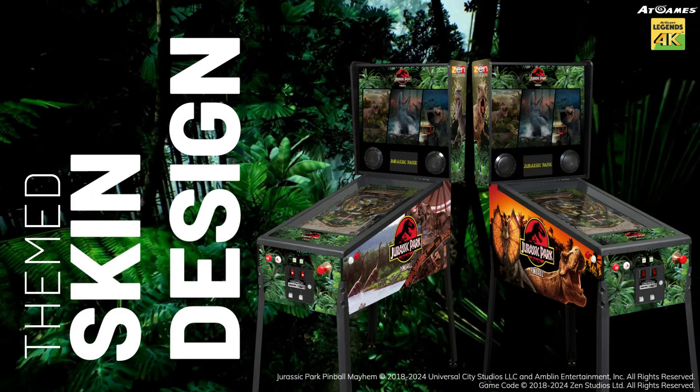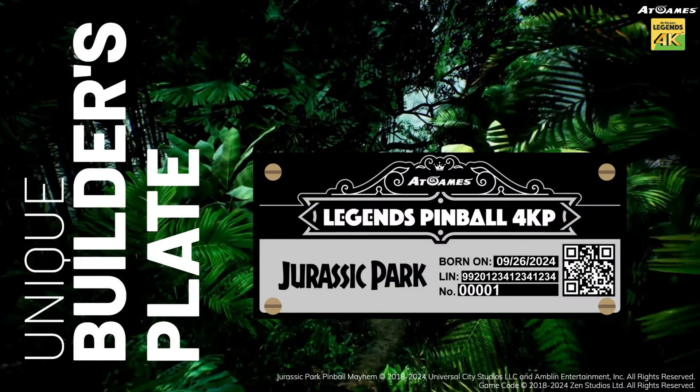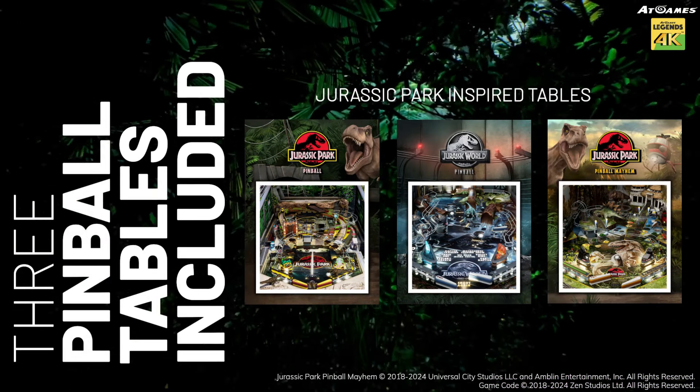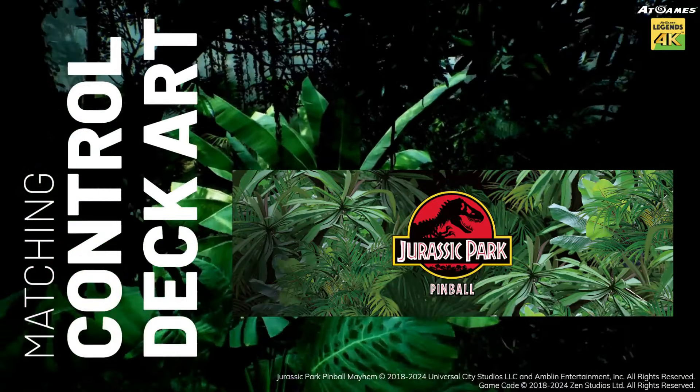Look at that amazing artwork. This thing is gorgeous. Not only is it gorgeous, but you can get a custom topper. They're not forcing the topper on you — you can buy it if you want it, but it is available. It comes with three of the best Zen pinball tables ever made, the Jurassic Park series.